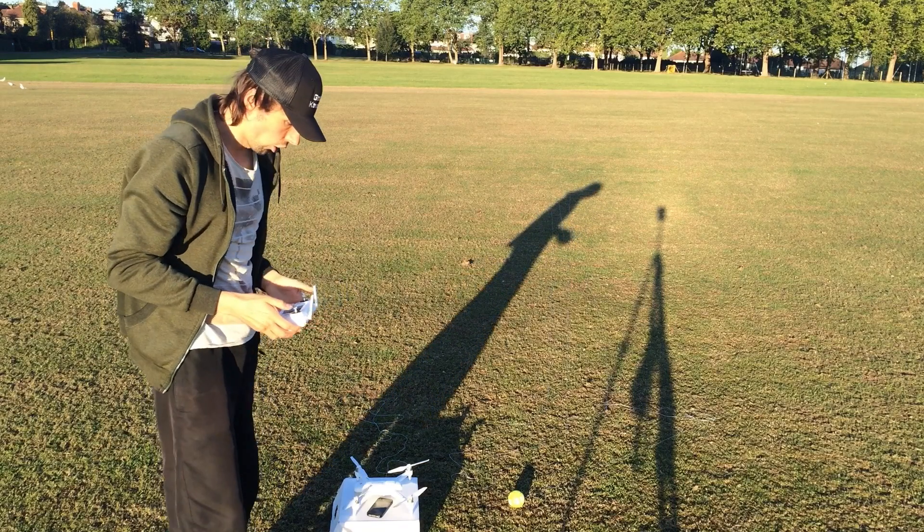Then you fly the drone up to 50 meters, so now the ball is going to be freely hanging down from the drone. Then you just get the tennis racket and you can start hitting the tennis ball. The good news is the ball will return to you every single time and you will not have to keep running to retrieve it. So without further ado, let me demonstrate. Okay, here we go.